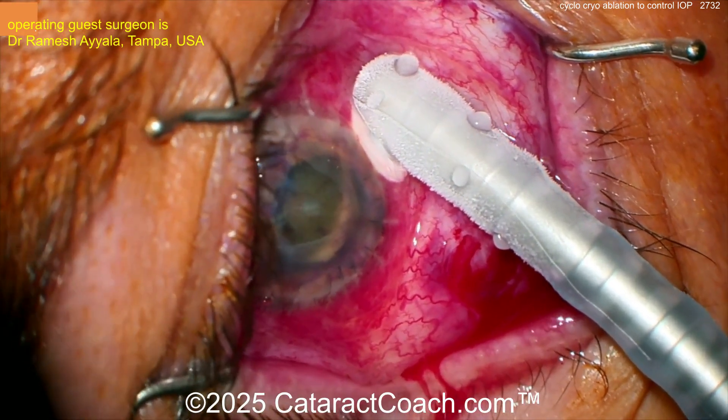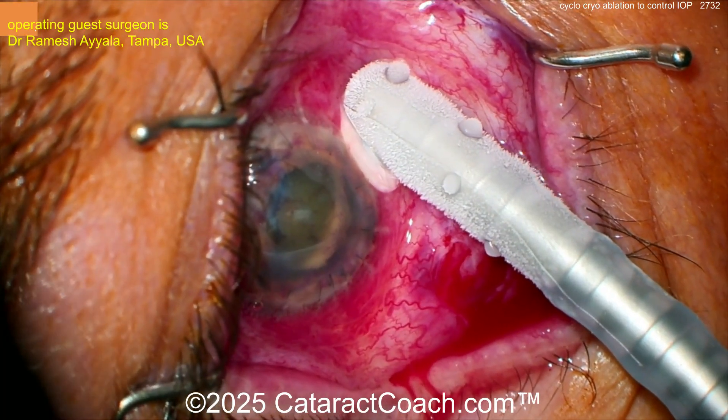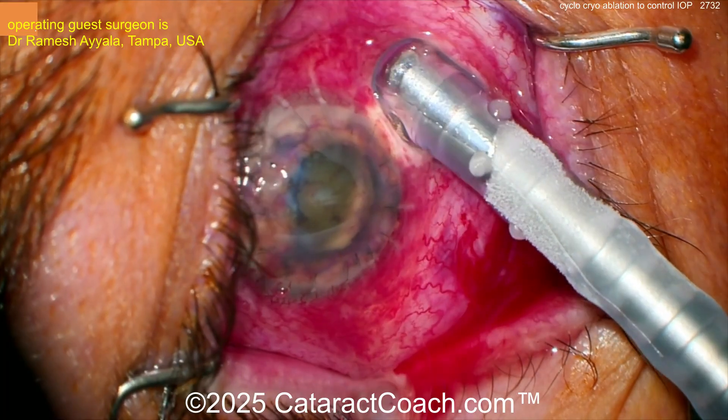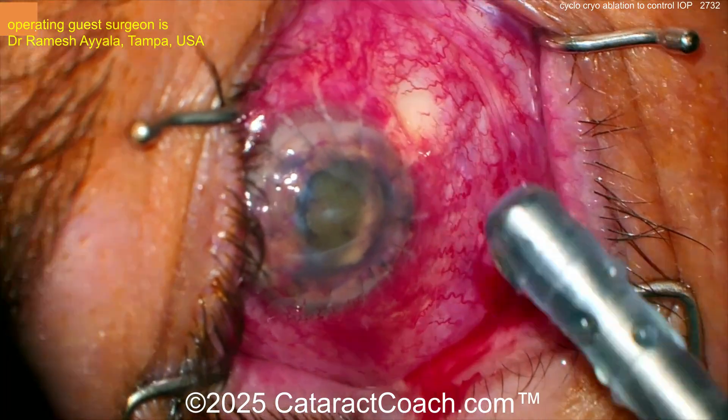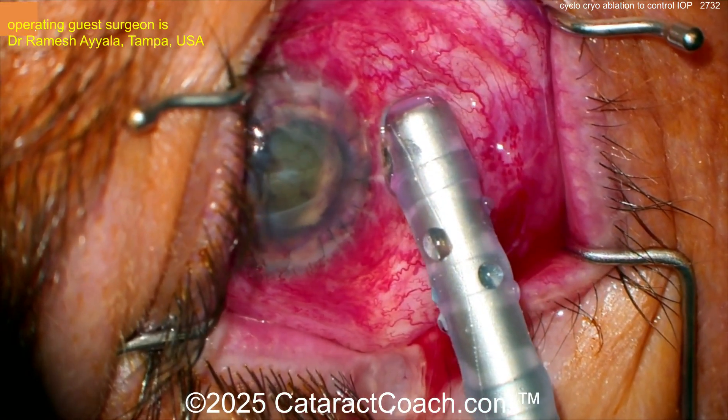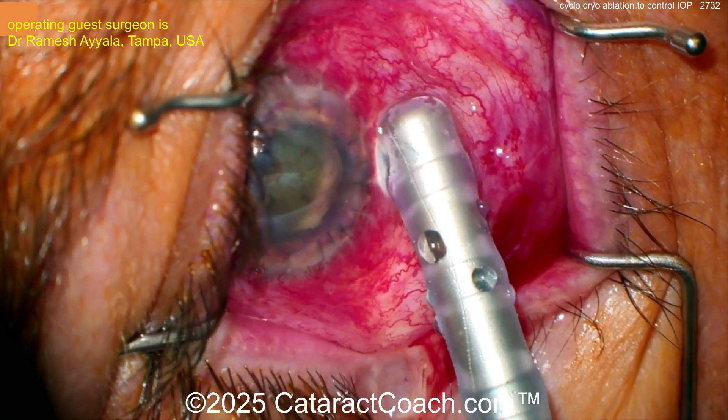The two-millimeter probe is placed one millimeter behind the limbus. You want to count for 30 seconds at a time. The video here is sped up, so don't count on that — 30 seconds and then let go. And there you go, that's one spot.